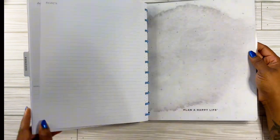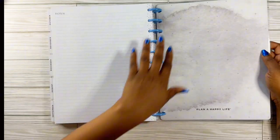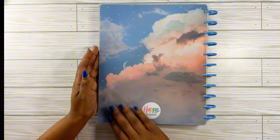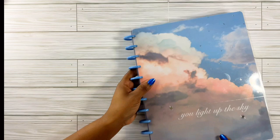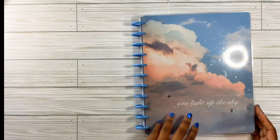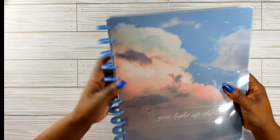Overall, I am happy with this planner. This is what they call a Happy Planner! And then the back is the same as the front cover — I really like this, it is so cute. I can't wait to transfer my appointments for the end of the year up in here. But this is for my work — my work planner.